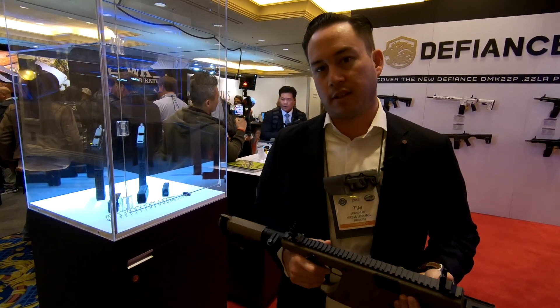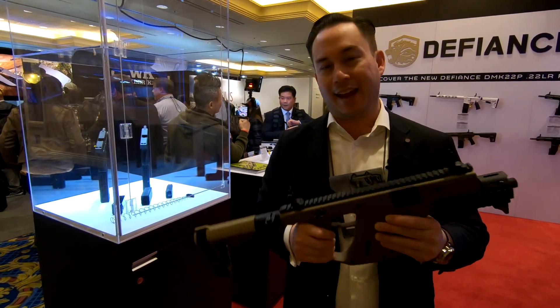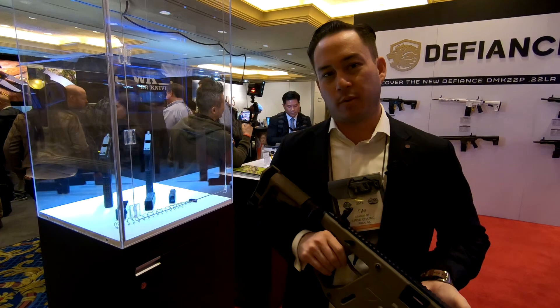These are going to be shipping on Monday. The SDP Enhanced is available right now.